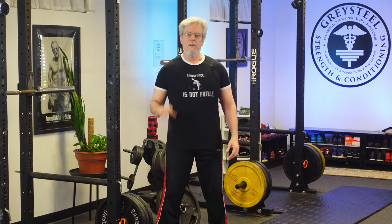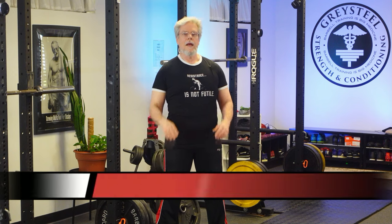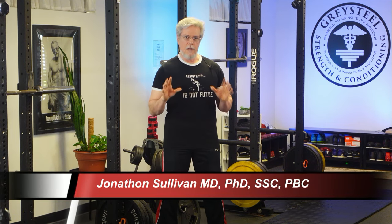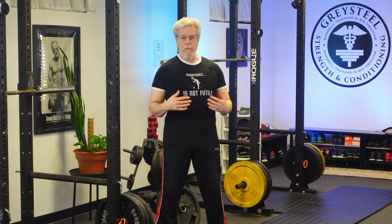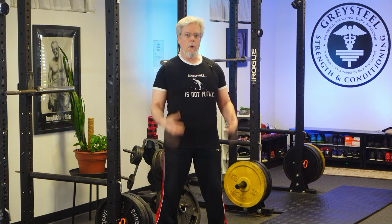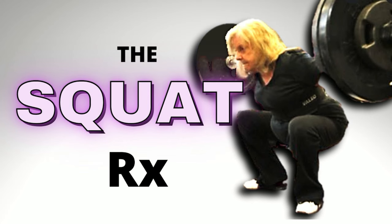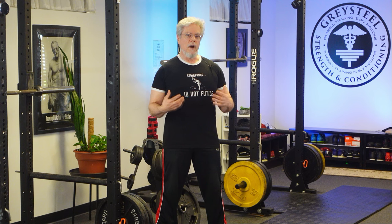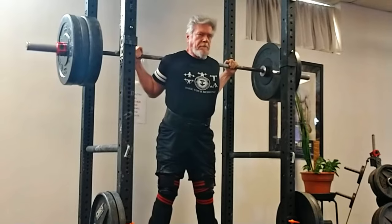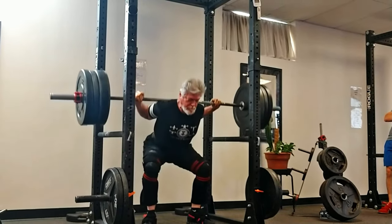Hey, Great Steel Nation, Sully here with the Barbell Prescription, keeping you fit after 50. Squats are hard, and not just because they're heavy. This is part of what makes them so charming and why learning how to squat is so worthwhile. Squats train both strength and skill, which is why they're part of our Barbell Prescription for Healthy Aging. Squats move a lot of weight, but they also train a big multi-joint movement pattern that has to be synchronized and balanced and correct.